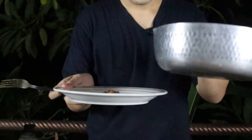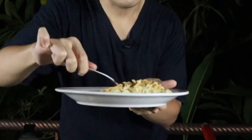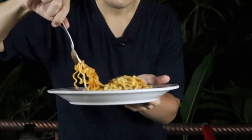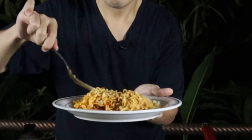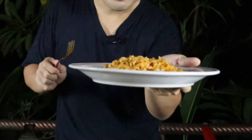Let's go with Mee Sedap next. This one smells a lot nicer, I'm not gonna lie. It smells spicier, a little bit more oily, and has a more fragrant aroma which I absolutely love. All right, that should be good enough for Mee Sedap. Let's get to eating.